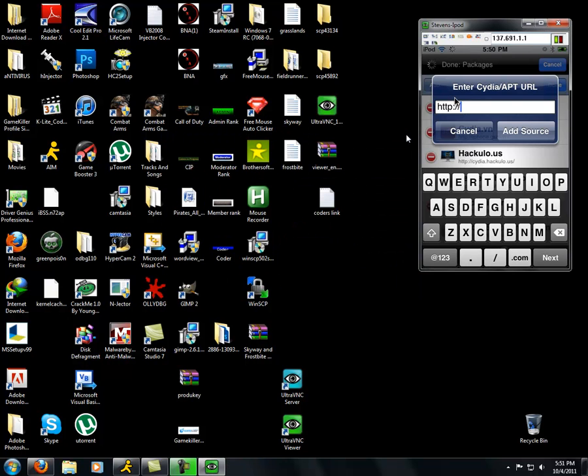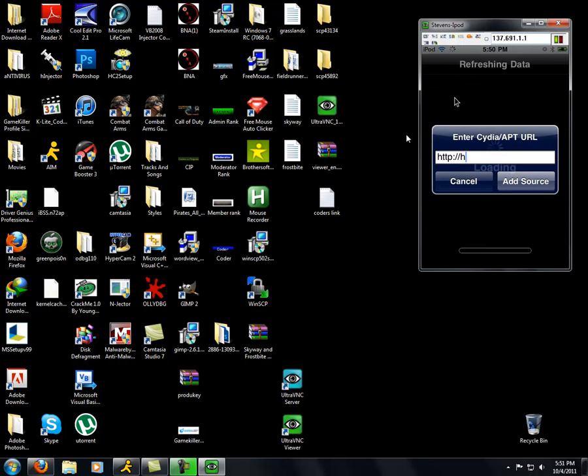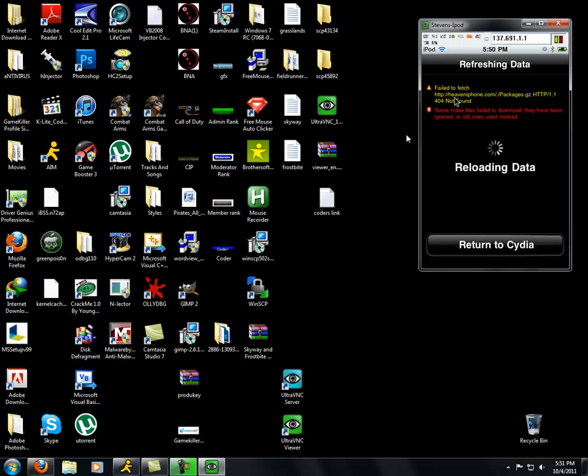Oh, it's my baby cousin here — hey, I'm doing a video. Now I'm pretty sure the source is haveaniPhone. H, E — what the hell, cancel. Oh, I gotta refresh my data. Sorry. Okay, this thing takes nothing — that was pretty fast. And now this part takes forever.